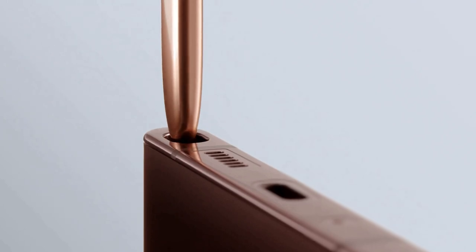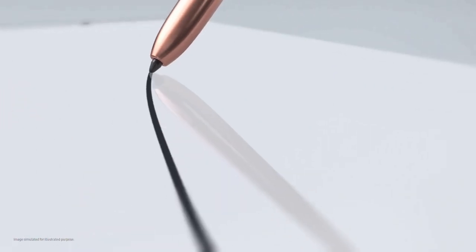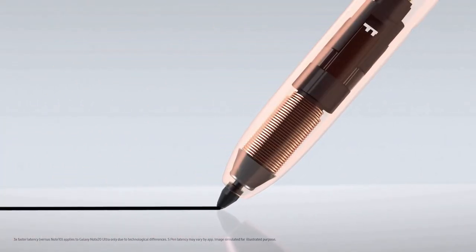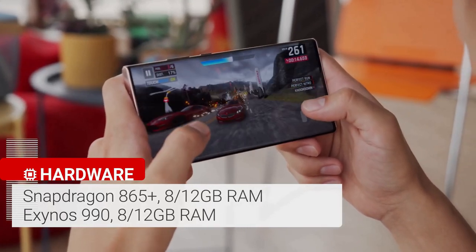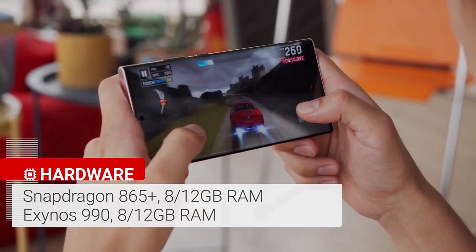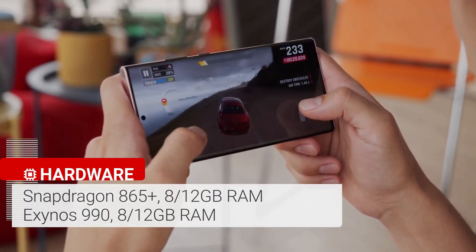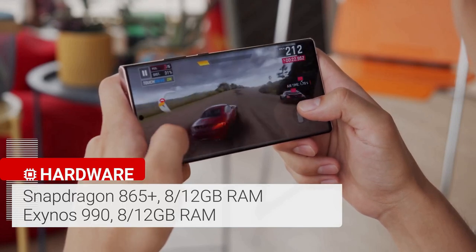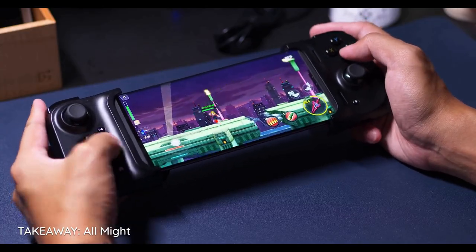The Samsung Galaxy Note 20 Ultra benefits from a swift 9ms response time for its S Pen, which is designed to deliver more of a pen-to-paper feel when taking notes or drawing. It's one of the fastest Android phones around and one of the first handsets with the Qualcomm Snapdragon 865 Plus processor. This chipset boosts the clock speed by up to 10% to 3.1GHz, and graphics are also 10% faster than the regular Snapdragon 865 chip inside the Galaxy S20.